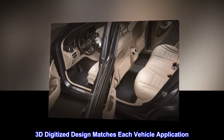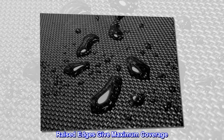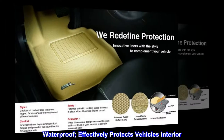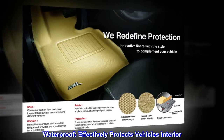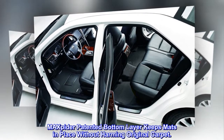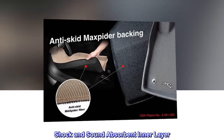3D digitized design matches each vehicle application. Raised edges give maximum coverage. Waterproof, effectively protects vehicle's interior. Max Pider patented bottom layer keeps mats in place without harming original carpet. Shock and sound absorbent inner layer.